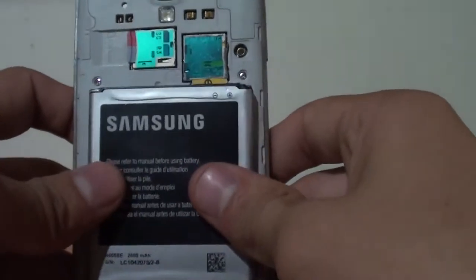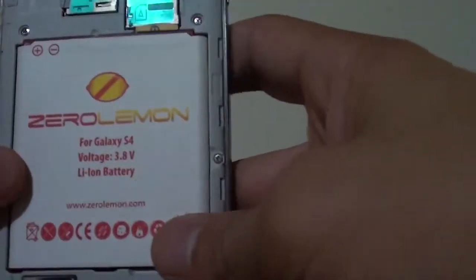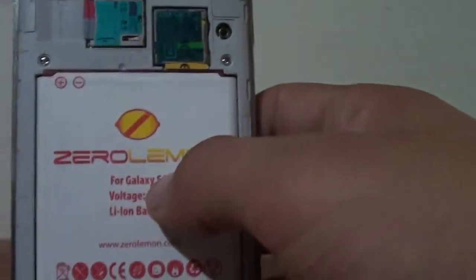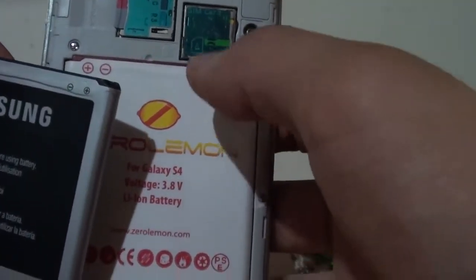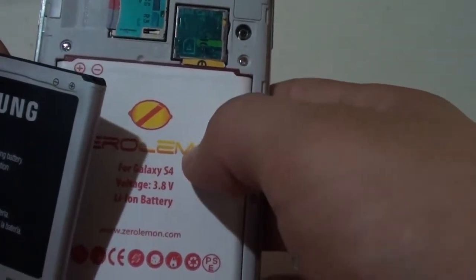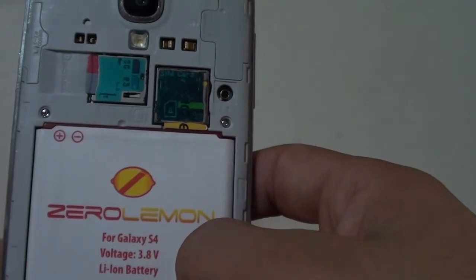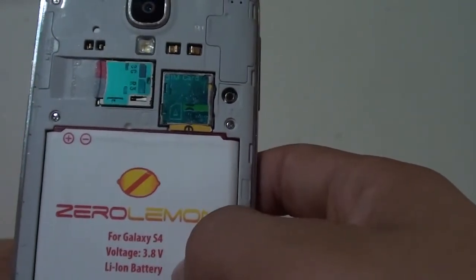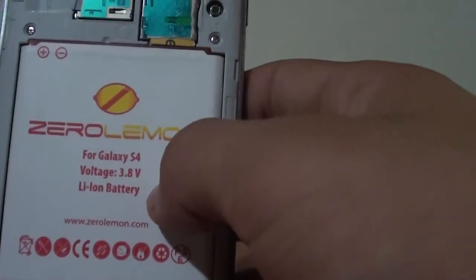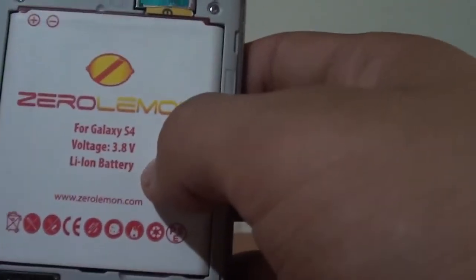I don't know if you can see, but it's actually the same size, same weight — everything is the same. They are very similar. However, there are some disadvantages of this battery. The main one: my NFC and Google Wallet are not working at all. But I personally don't use those things, so it doesn't matter to me.